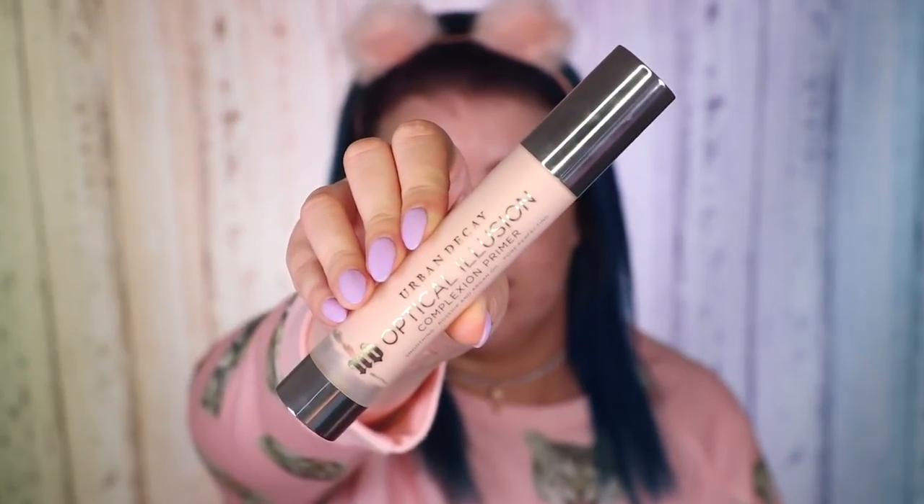I'm going to apply a bit on top as well because I feel like my skin needs to be smoothed out as much as possible. So I've grabbed one of my all-time favorite primers for smoothing — this is the Urban Decay Optical Illusion Complexion Primer. It is smoothing, it has rosehip and argan oil, it's pore perfecting, and it's such an amazing primer. I'm just going to take about a pump of this and concentrate it on the center of my face.